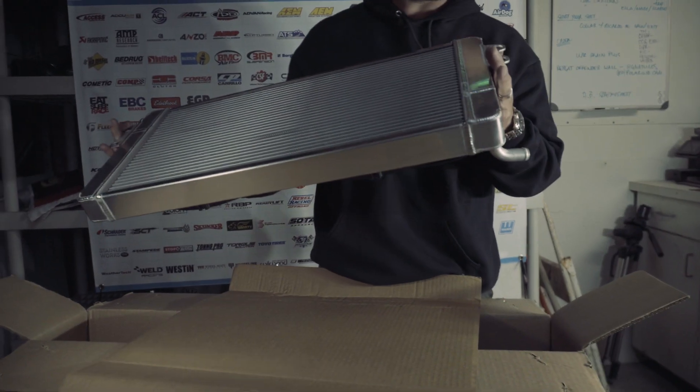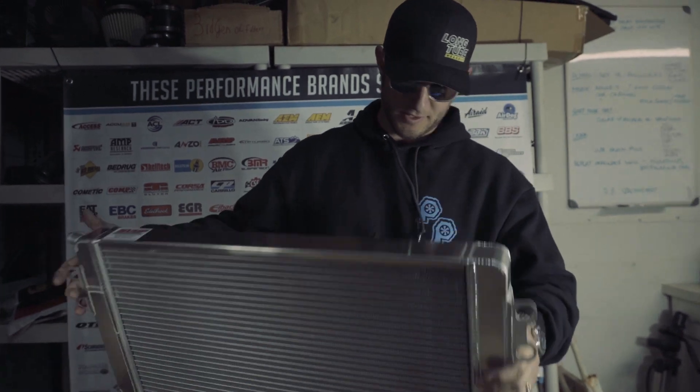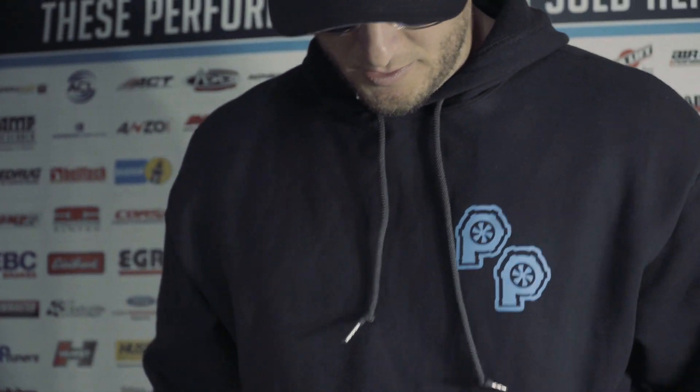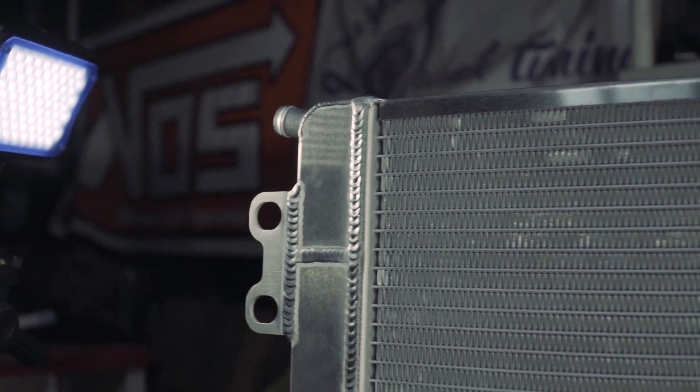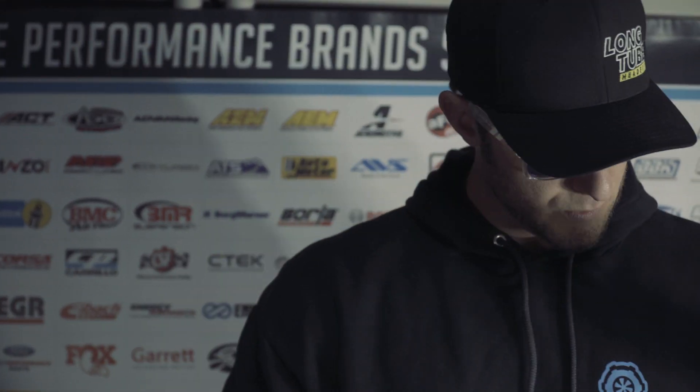What's these welds, dude? It's a freaking thing of beauty. It's got dual SPAL fans on it, it is a triple pass, and that's the very next thing we're gonna do in the car. I'm gonna put this in with the fuel system.